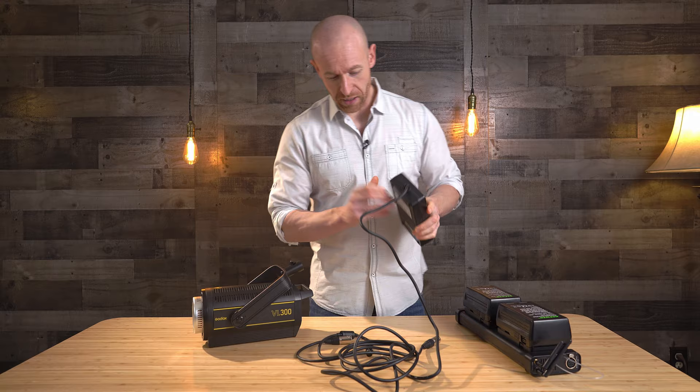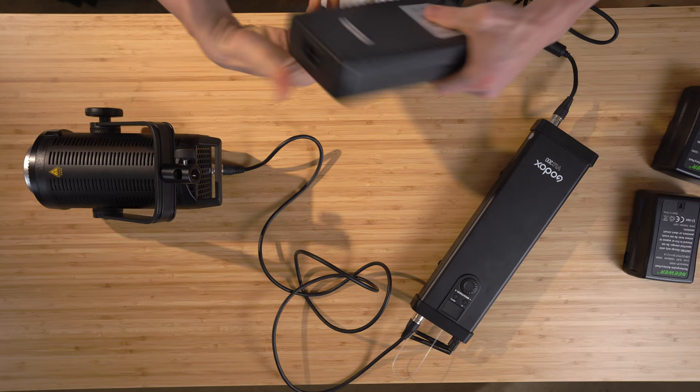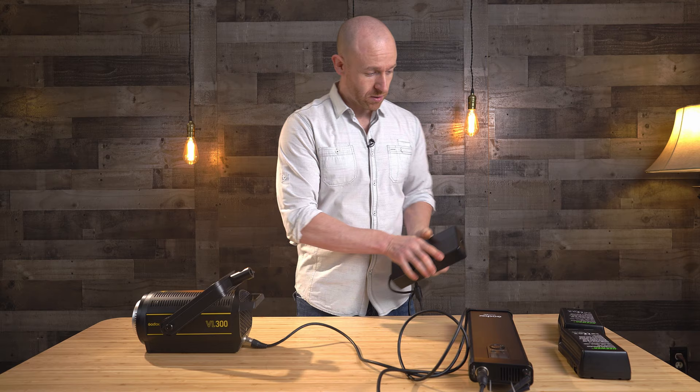Now if you're going to plug it in, you also have this huge power unit that goes in here. Your light on your C stand, then you have this to control the light, and then the power brick — it's a lot to set up depending on what you're doing. So I bought this one for the battery function, and this is mainly what I'm going to be carrying this for.